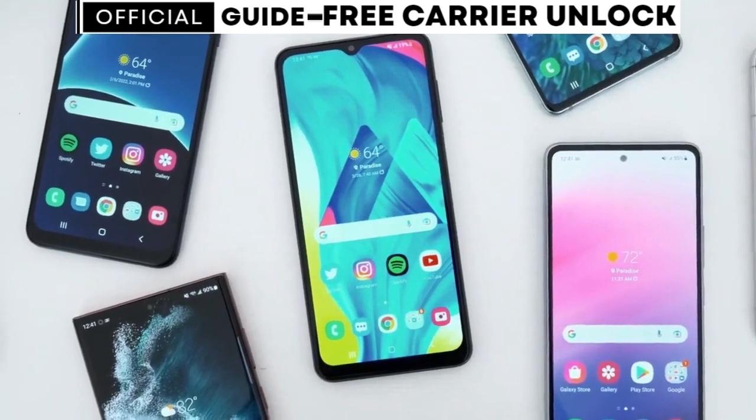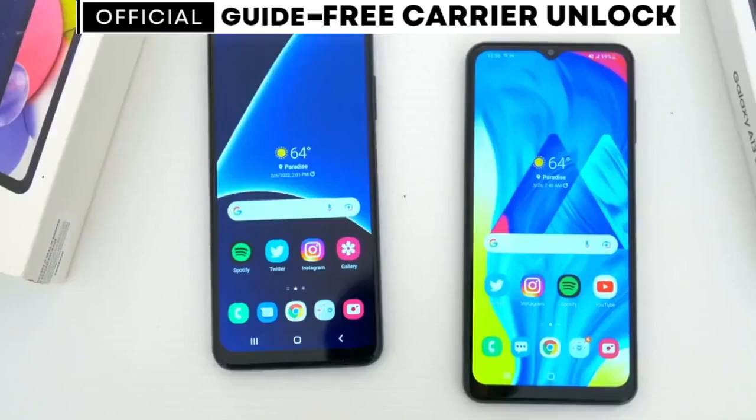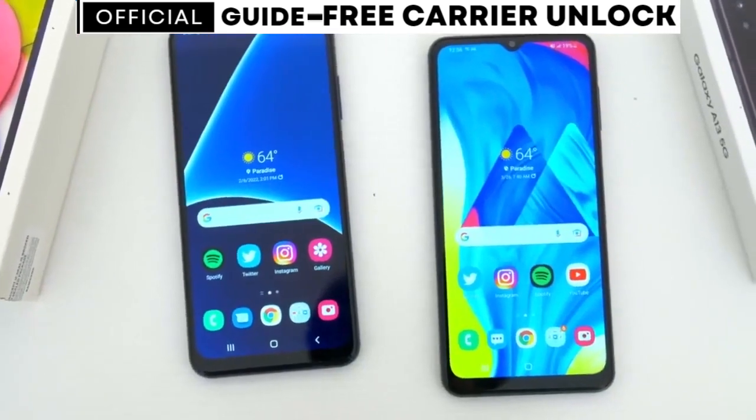Follow my exact steps from this video, and after that, you will have a phone that will work with any SIM card from any carrier in the world.